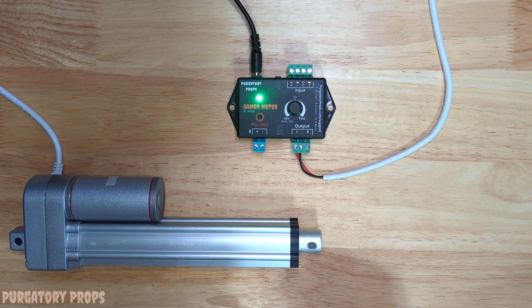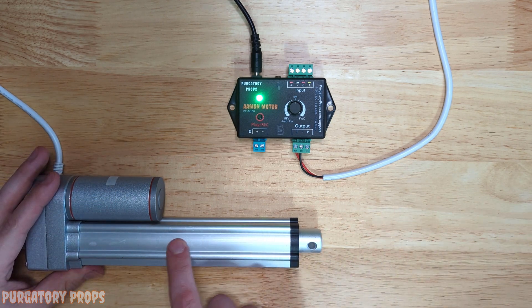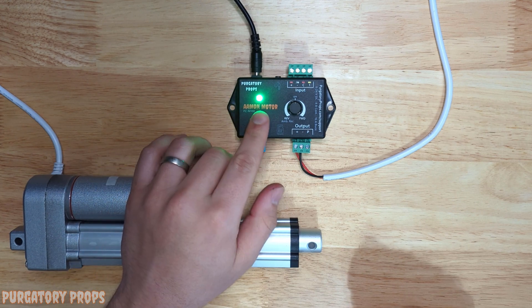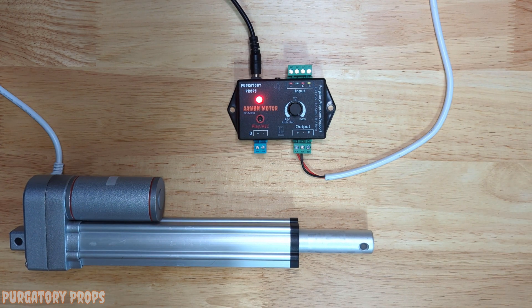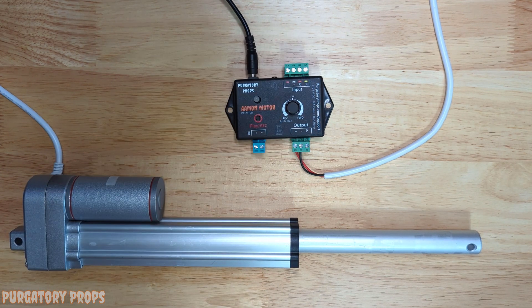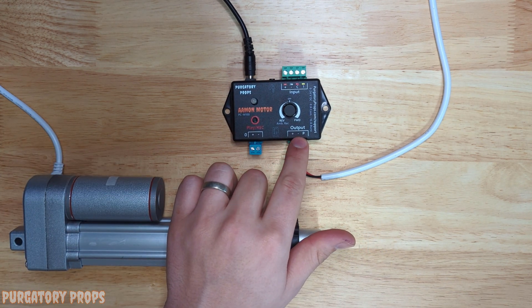The Amon motor has the ability to control linear actuators. Linear actuators take the circular rotation of the motor and turn it into a linear movement by extending and retracting. You can control that extend and retract with the reverse and forwards on the Amon motor. Press and hold play record and move towards forwards — the linear actuator extends. The only downside is linear actuators are generally pretty slow. Once fully extended, it will stop, and you can move in reverse to retract it. Linear actuators are easy to wire up — they generally have a red and black wire that goes into the plus and minus on the Amon motor output.